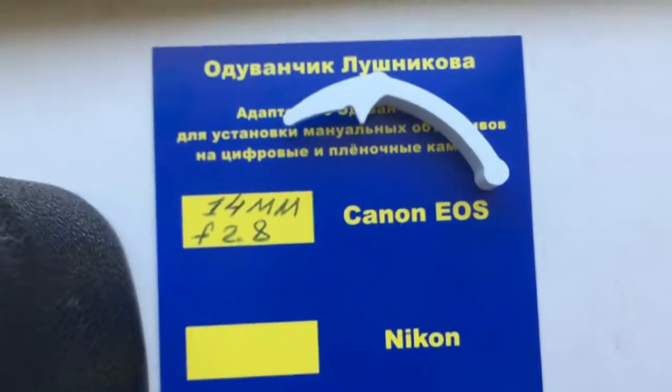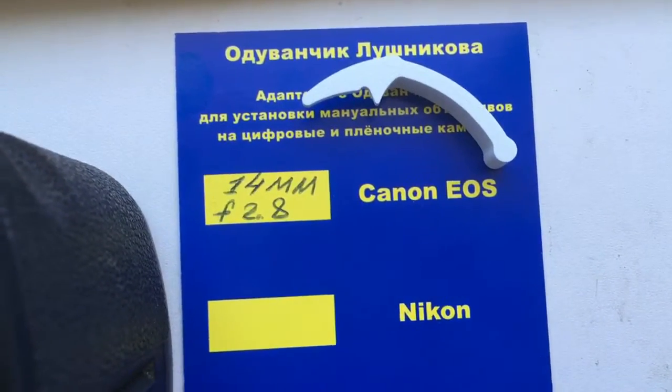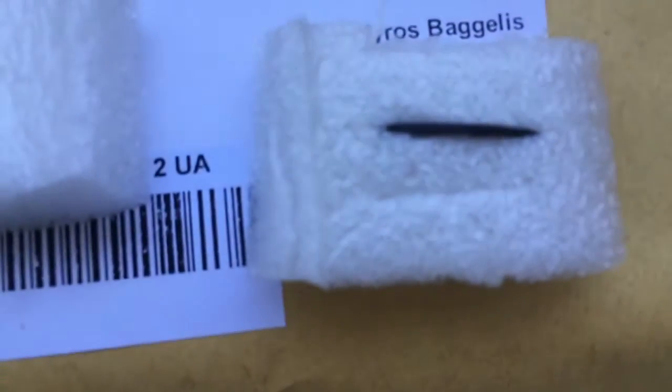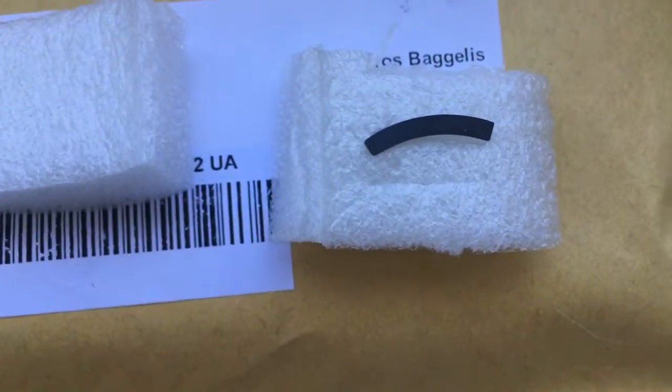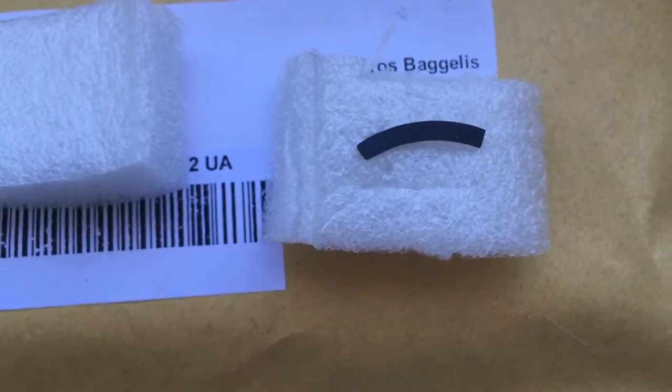This is the special caliber for installing the chip. This is the special plate. The plate installs first and the chip installs second.